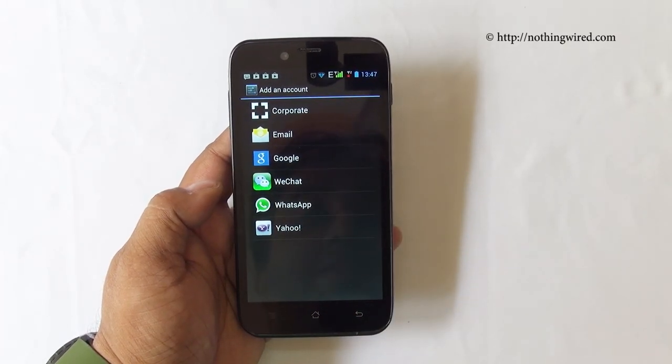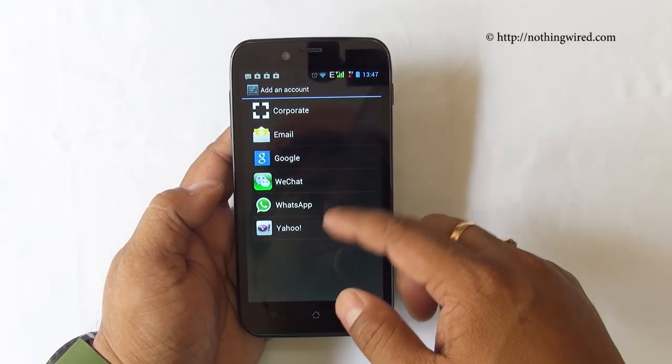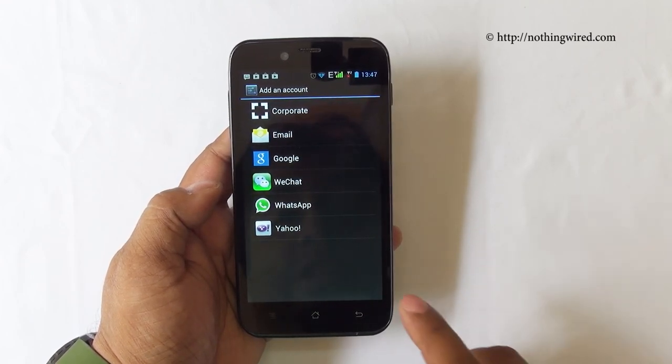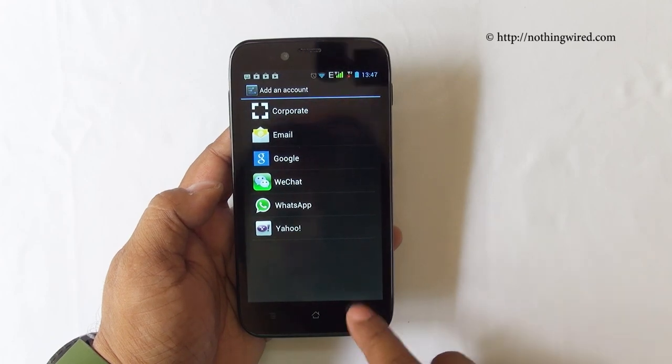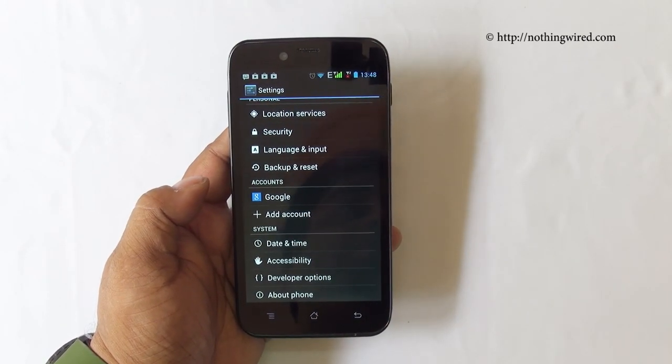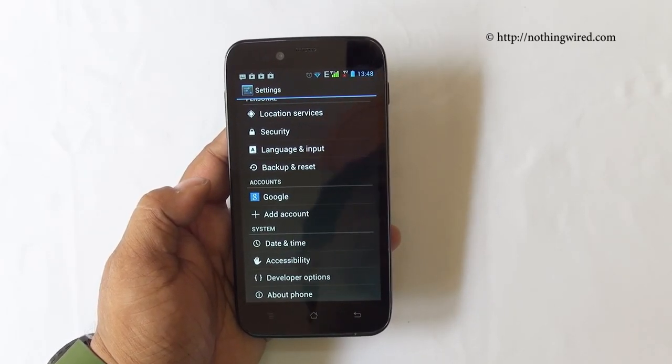WeChat is also integrated. We would have liked all these apps to be available to download and install from the Play Store separately, because not everyone wants all these apps. The worst thing about apps integrated into a ROM is that you can only uninstall updates but cannot uninstall the app completely.